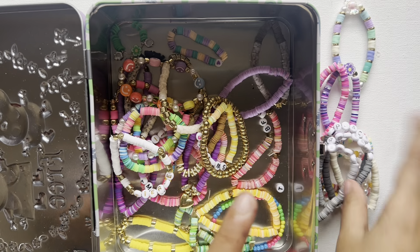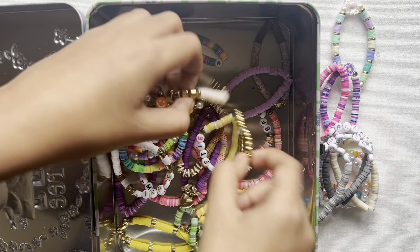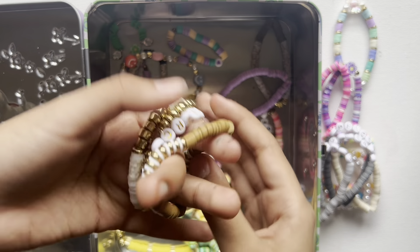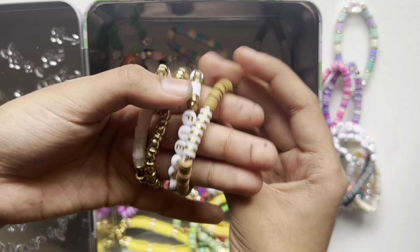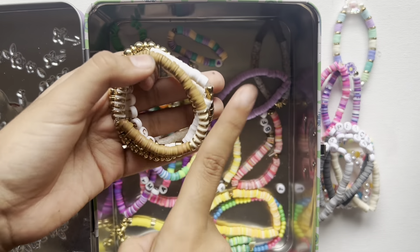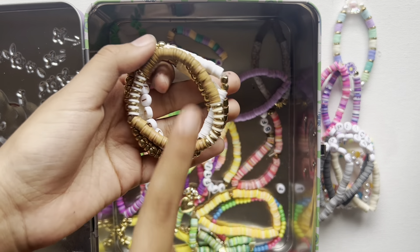Moving on to another set — I really like this one. I love the golden color and the color combinations. I used the word 'fierce,' and I did make another video on this so please go check it out.